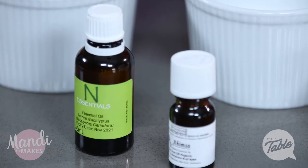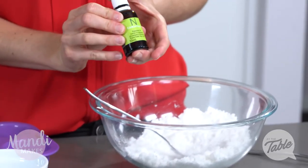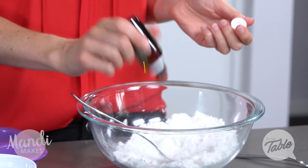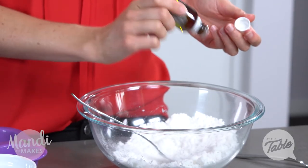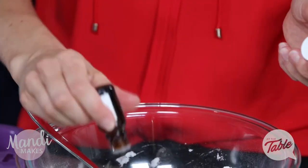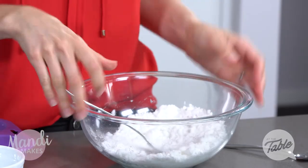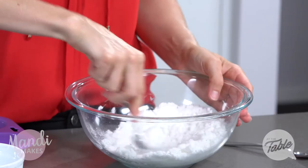Lastly we're going to add our essential oils. I've chosen to use some lemon essential oil - I'm going to add about 10 drops of this one. I love the smell of lemon and lemon naturally has really great cleaning properties. Then I'm also going to add in some tea tree oil, about five to seven drops, which has some fantastic antibacterial properties. Give that a good mix through.